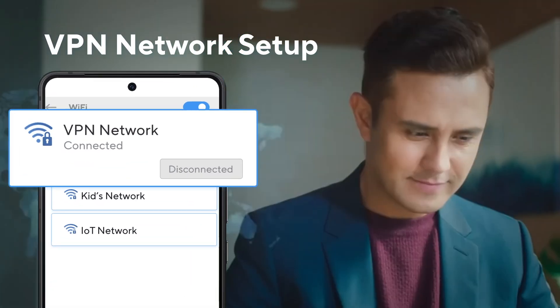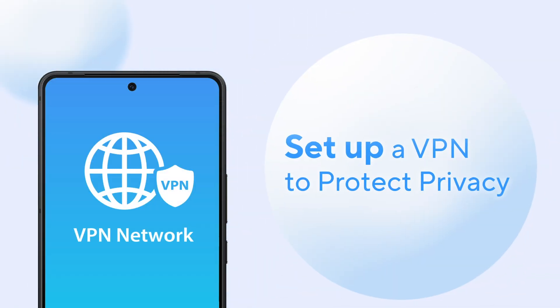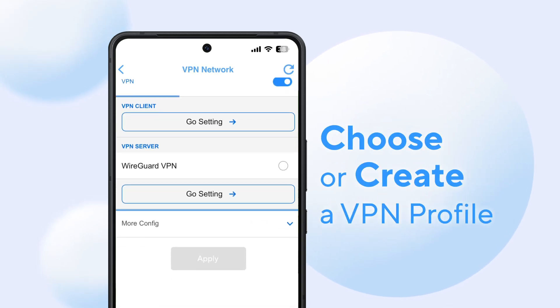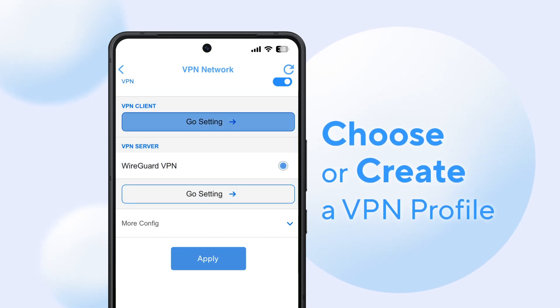Set up a VPN network with Smart Home Master to protect your online privacy. Select VPN Network, enter a clear network name and password, and choose an existing VPN client or server profile, or create a new one.